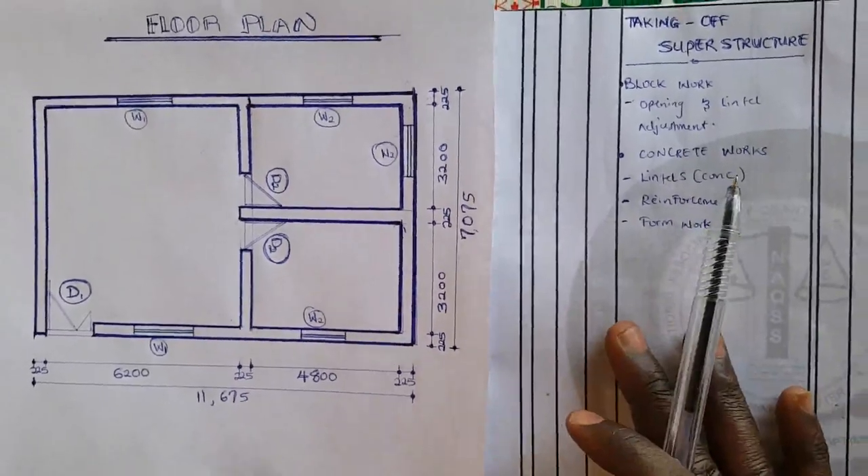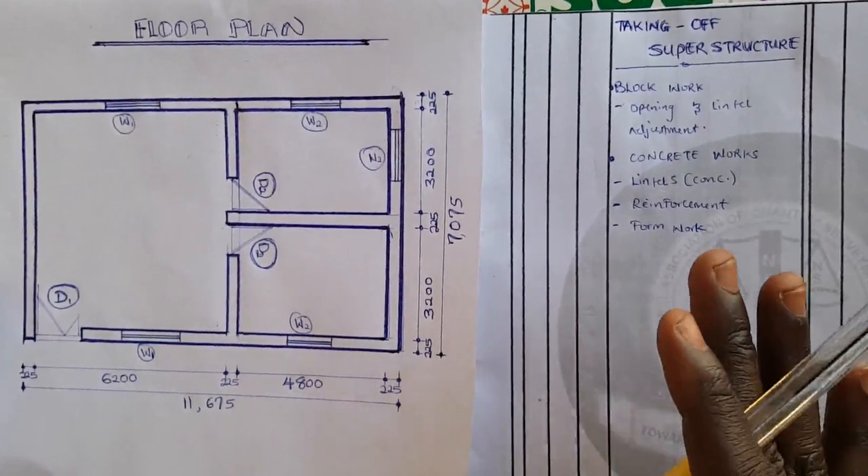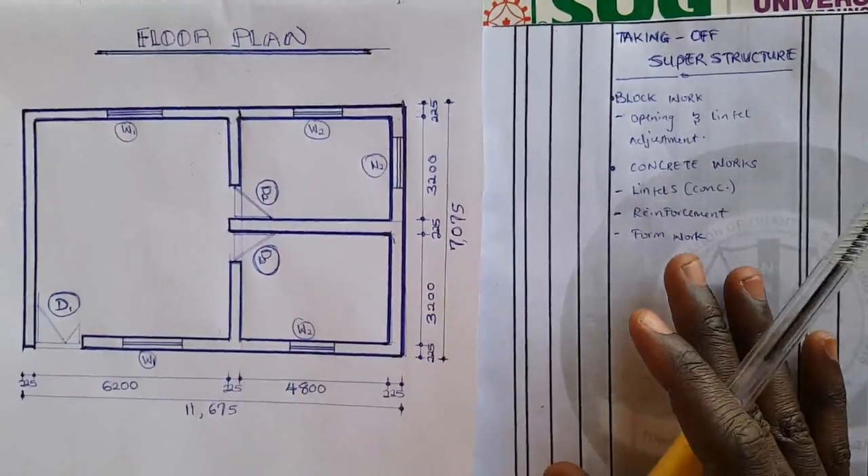Welcome to the Quantity Surveying Academy. In today's tutorial, we are going to be discussing superstructural brick work — specifically, we are going to be working on taking off for superstructural work.